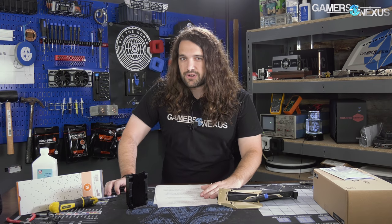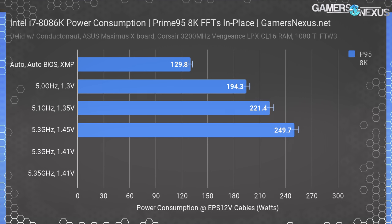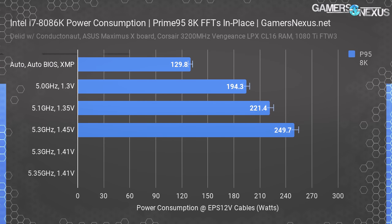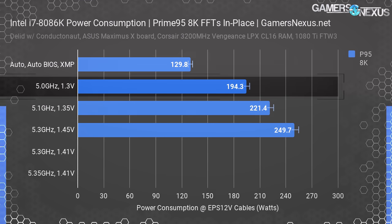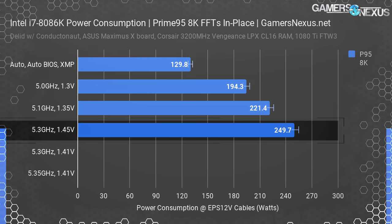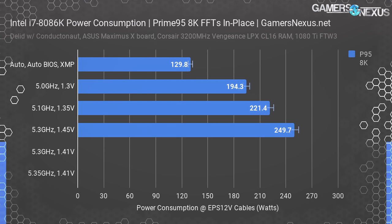Prime95 is the most abusive. Running 8K FFTs in place, we started with a complete auto test including default BIOS settings in the Maximus 10 motherboard, and only enabled XMP on our Corsair 3200 kit. The result was 130 watts of power consumption at the EPS 12V rails. Overclocking trivially to 5 GHz and 1.3 volts, which was sufficient to sustain this clock, resulted in 194 watts power consumption at the rails. 5.3 GHz at 1.45 volts measured 250 watts, getting awfully high at this point, and starting to require some extra help cooling the VRM.